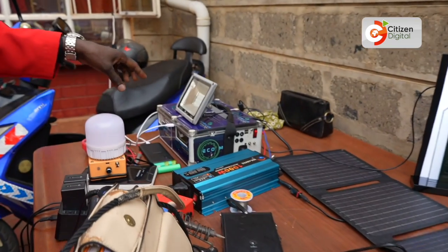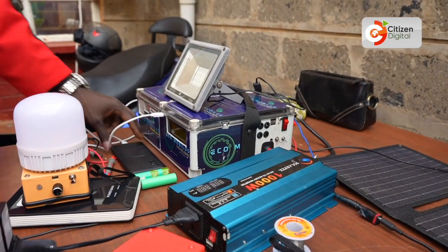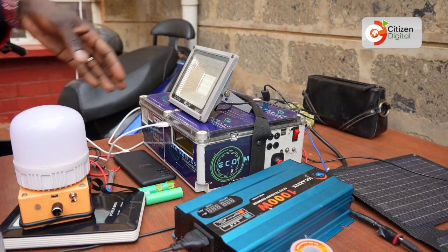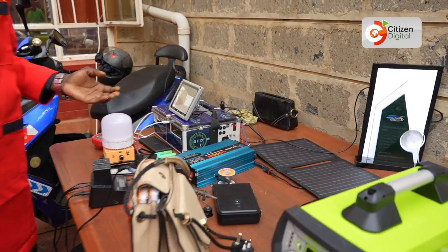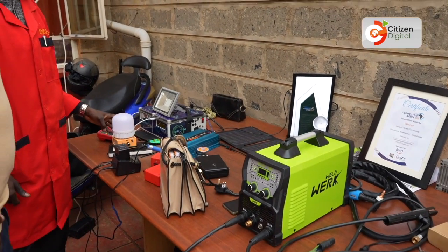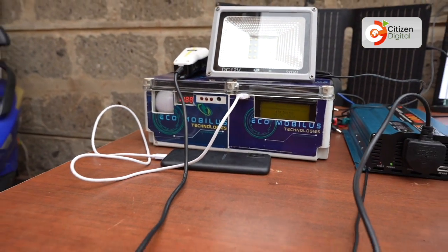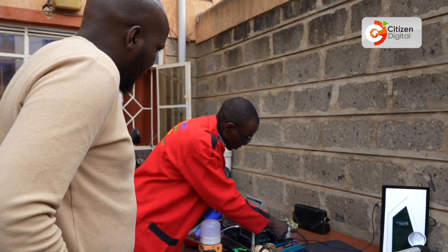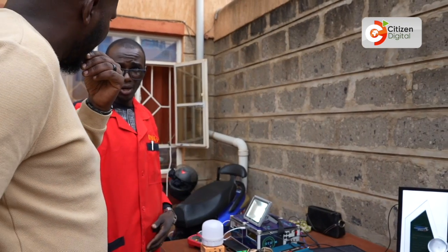This battery can power small things like charging your phone — quick charge. You can also power, with an inverter, maybe a kinyosi or such an enterprise, or lighting if you need to light up your business. So it's going to provide so much, and it can be powered using solar energy.